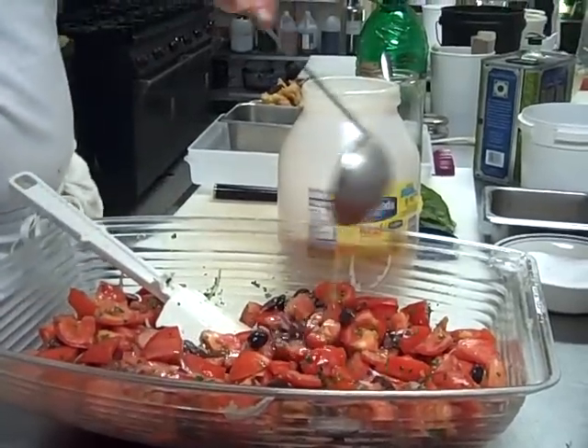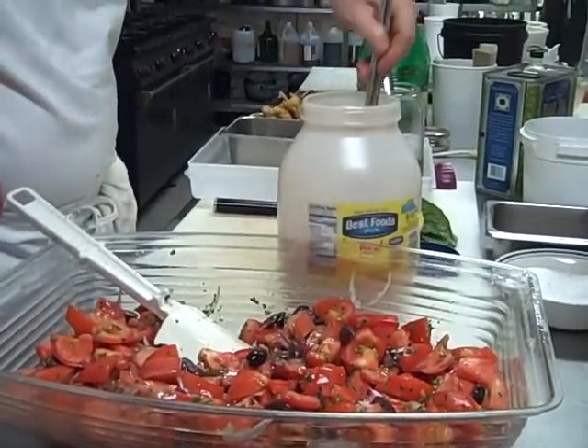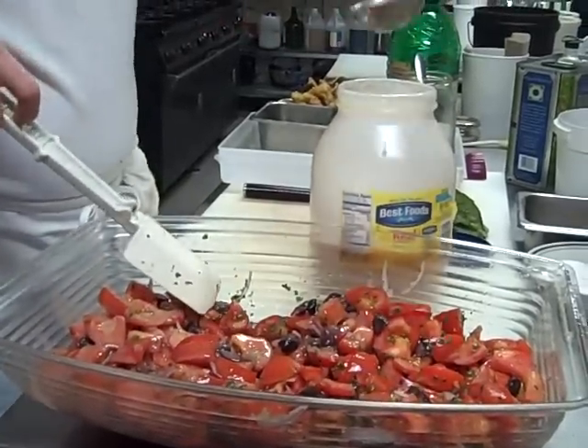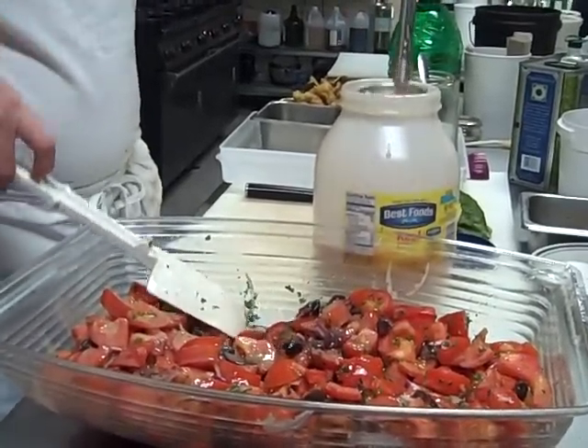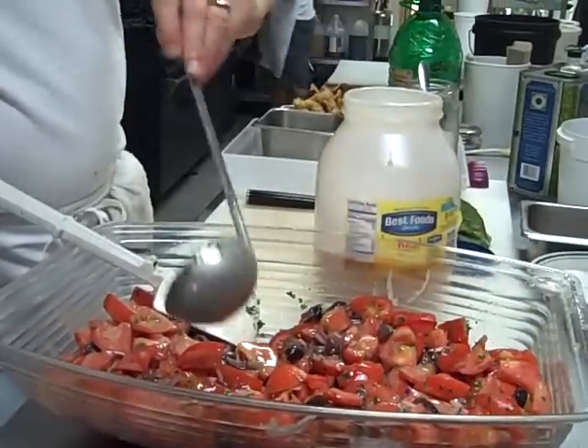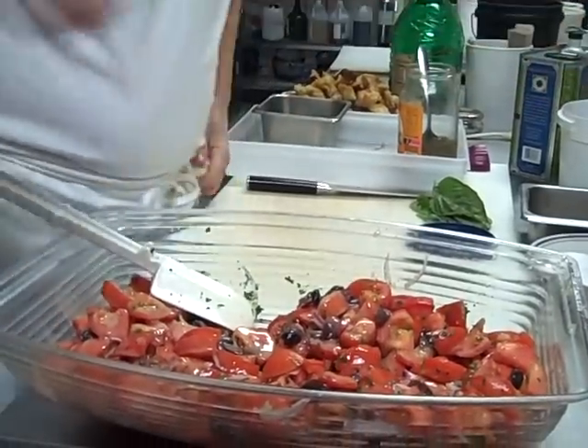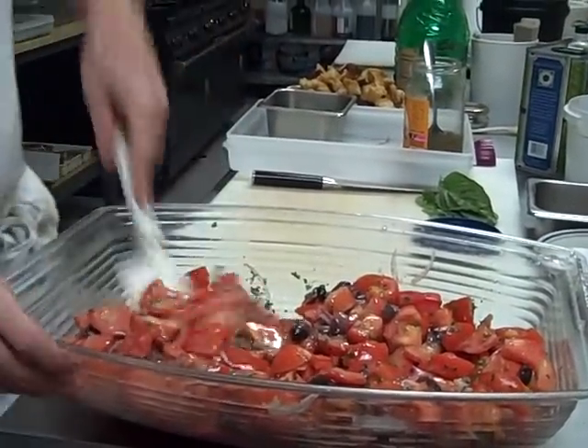This salad is really terrific. It's a good summer salad — great with grilled meats, flank steak, any kind of steak, chicken. I've even served it with salmon and halibut, and it's just a terrific pairing.